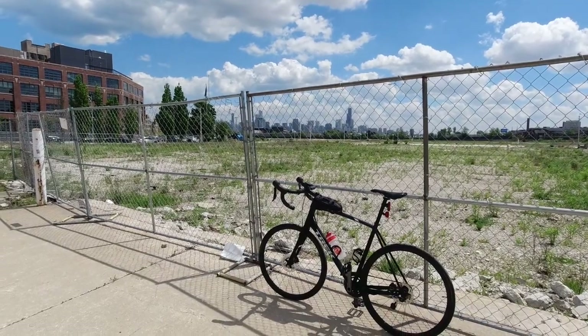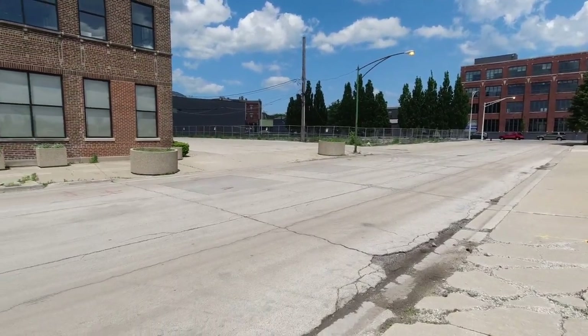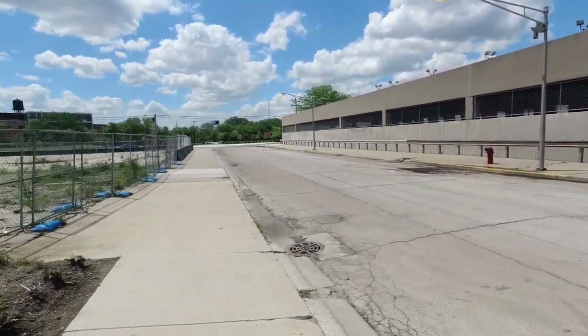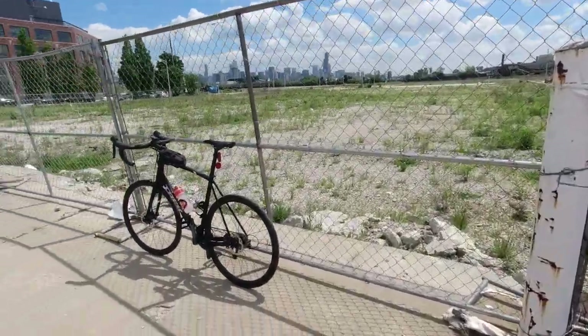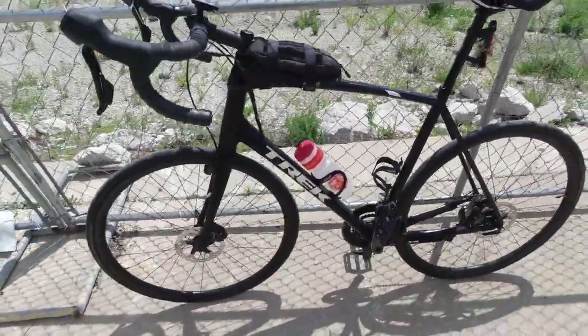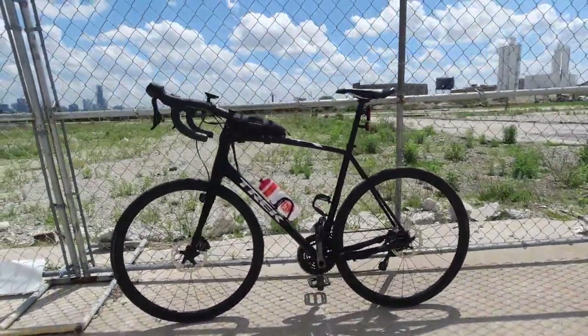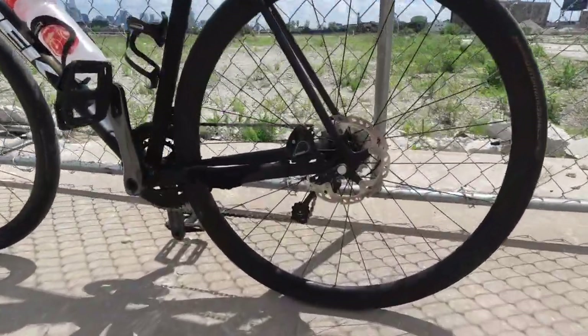The only reason I'm not wearing the mask right now is because you can see there's absolutely no one around — super social distancing right here. When I do get around people, the mask goes right back on. But you can see right here, here is the bike.